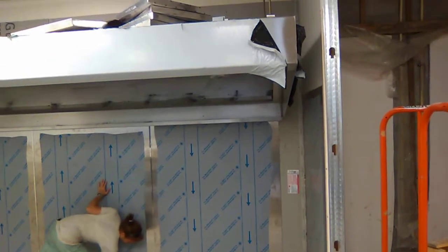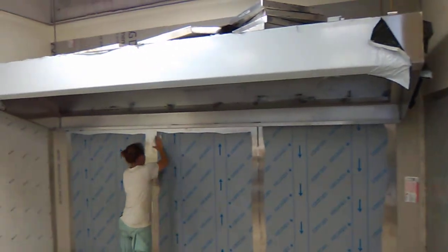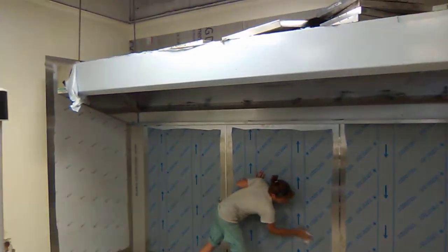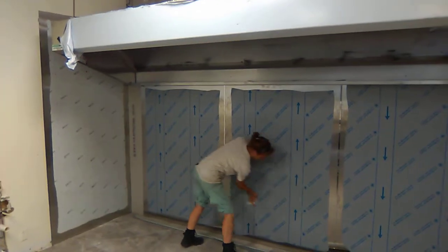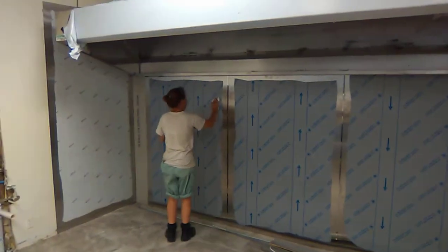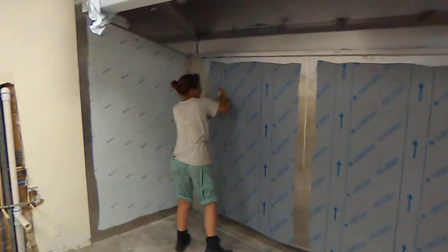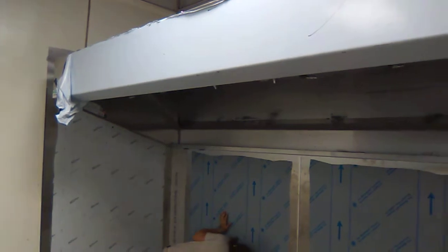Here we are at the beginning stages of another commercial range hood installation. We hung the hood the other day — it's a 12-foot — and Stacey and I came back and hung the 20-gauge backsplash today. She's giving it its final rub down before we get out of here. This one has a tapered hood on it, so it's lower.